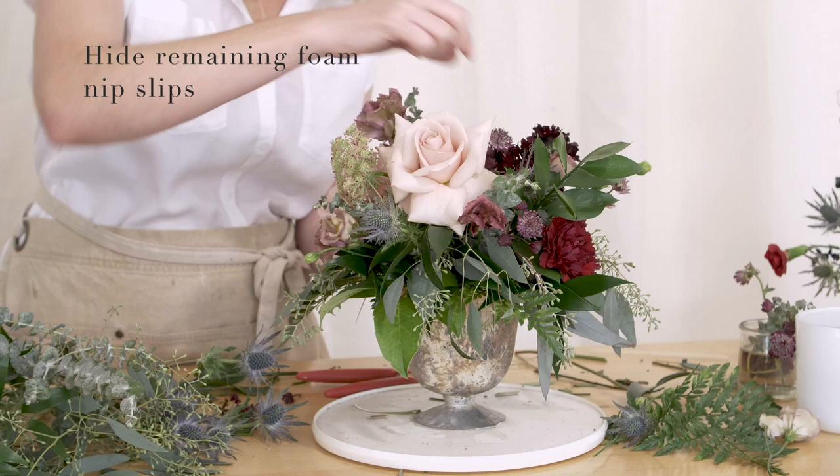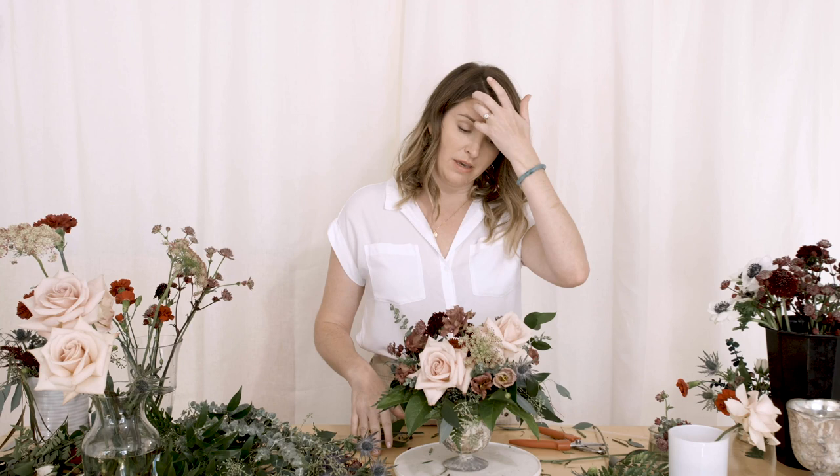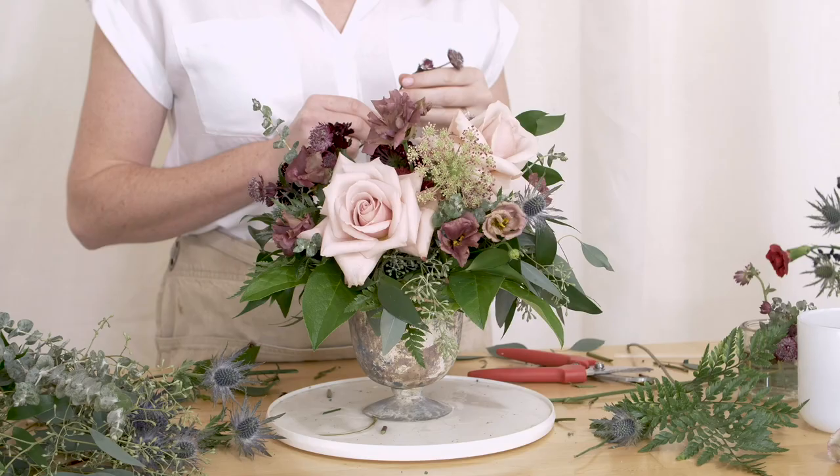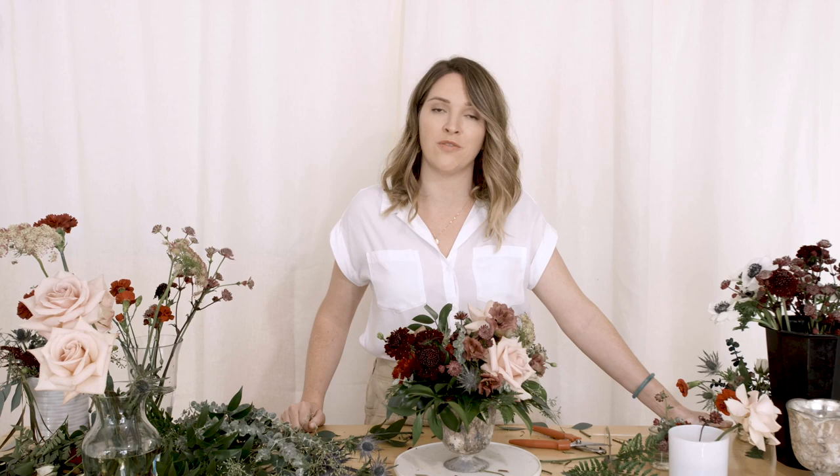I used three carnations, two quicksand roses, three scabiosa, and probably about one sixth of a bunch of each different type of greenery. A lot of the greenery was just the lower sections, plus the lower pieces of the hydrangea. One entire stem wasn't even dedicated to this — and probably one or two stems of the lysianthus and one chocolate Queen Anne's lace. So you can build a pretty large arrangement from just your scraps, the things that you break. This would probably run around the $15 to $20 mark. If you have any questions, feel free to email us, leave a comment below, or visit us at flowermoxie.com. Thank you so much, bye!